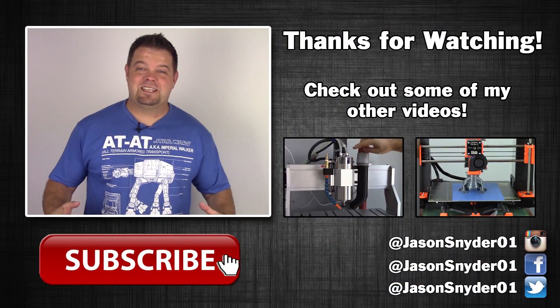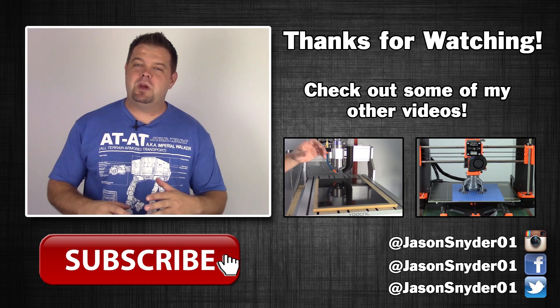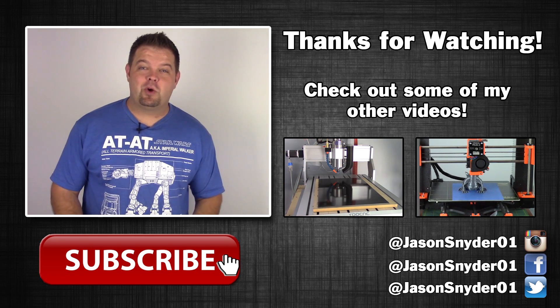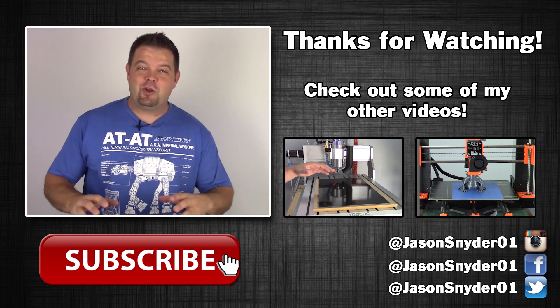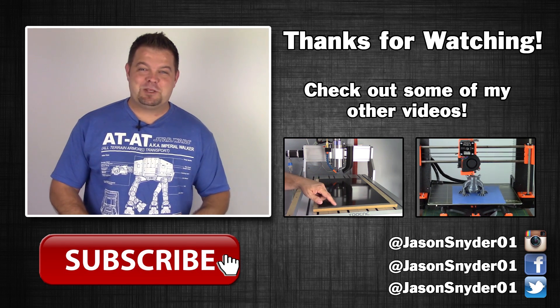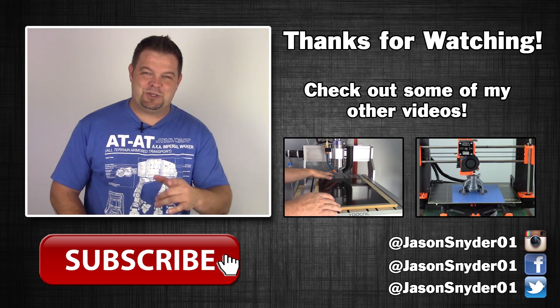I just want to say thanks again for watching my videos. I really appreciate you guys watching. You'd be doing me a huge favor if you could like, comment, or even better, subscribe, and you'll be notified when new stuff comes out. I'm all over social media, so if you want to see stuff that never makes it to YouTube, add me on Facebook, follow me on Instagram, or come say hi on Twitter. Thanks for watching — we'll see you guys in the next one.